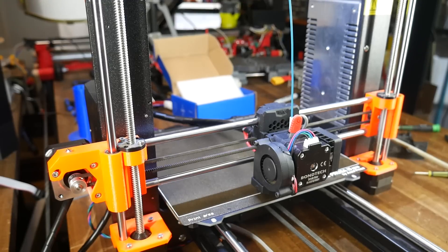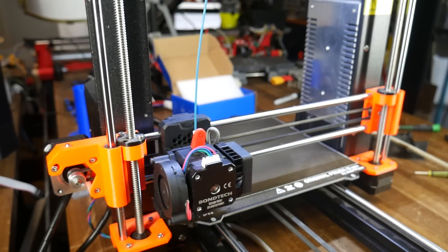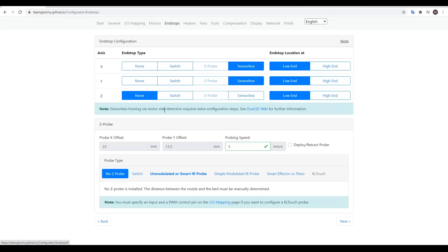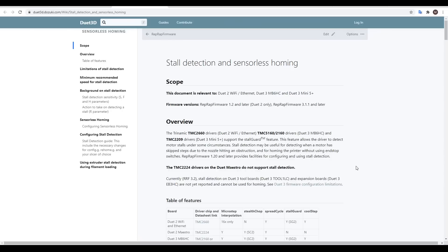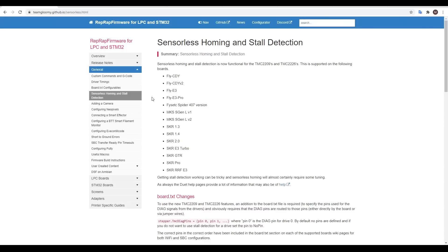The Prusa Mark III doesn't have any physical end stops, so I could either wire some up, or get the sensorless homing working, which is what I did. It was tricky, so here's what you need to know. The link in the configurator goes through to the Duet 3D website, and the information provided is for Duet mainboards rather than what we're using, therefore I had to combine these instructions with those on the Team Gloomy website. The key thing is that the TMC2209s must be in Stealth Chop, not Spread Cycle, for sensorless homing.